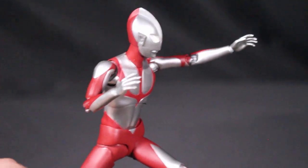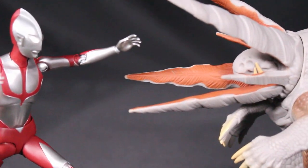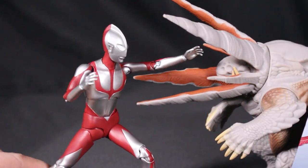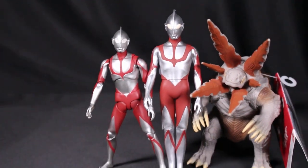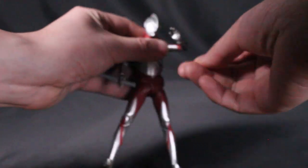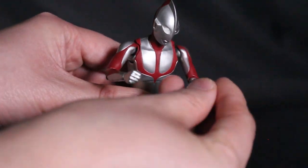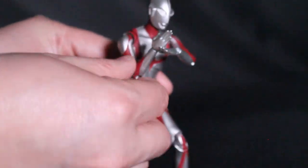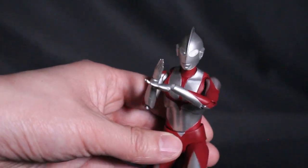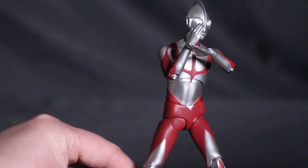He matches well with the Movie Monster Series, which is a six-inch Bandai line we'll cover in a moment. Here's the SH Figuarts on the left with the Movie Monster Series Ultraman and Gabara on the right for size comparison. You can switch out the hands for a chopping pose, a fist, or the Specium Beam pose.